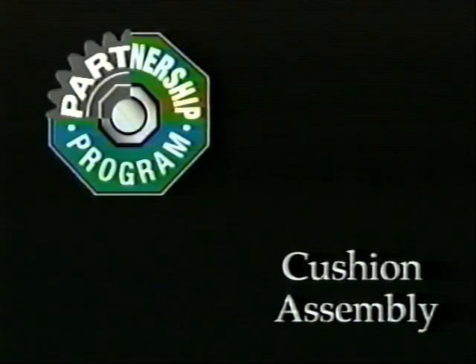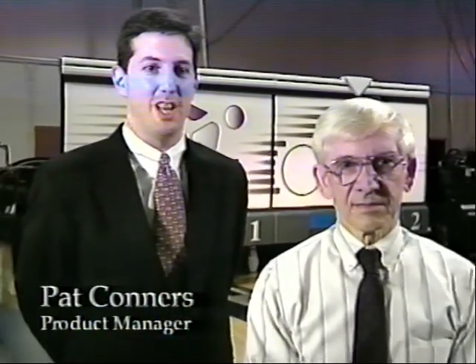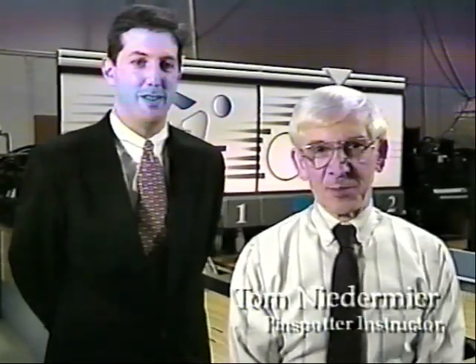Hi, my name is Pat Connors, and I am the Product Manager for Genuine AMF Parts. AMF is excited to announce our new partnership program. This program offers many benefits. In addition to a 20% reduction in our parts pricing, we are pleased to provide this series of pin spotter maintenance videos featuring our resident expert, Tom Niedermeyer. Through this series of videos, we plan to introduce you to the nine principal assemblies of the pin spotter, starting today with the cushion.